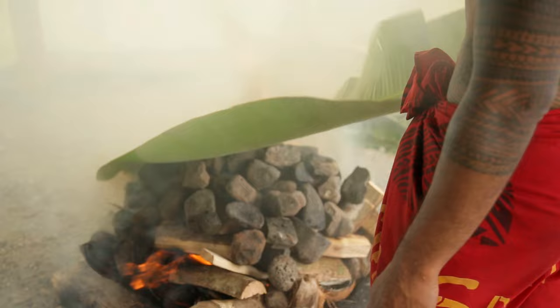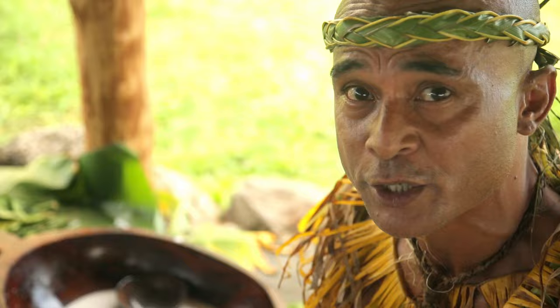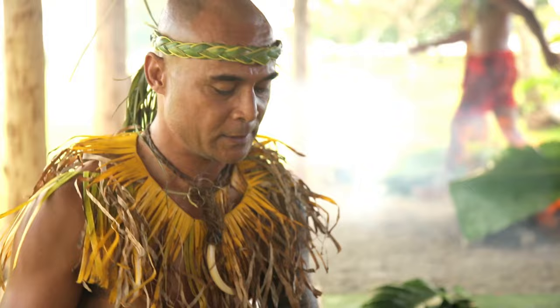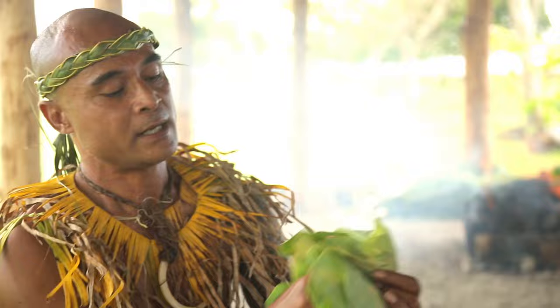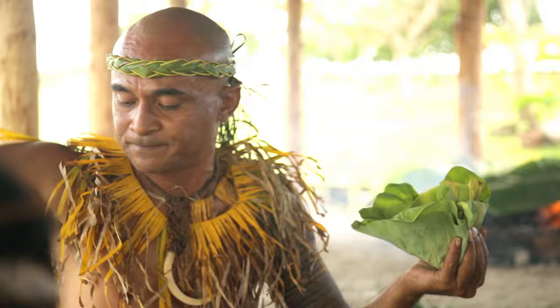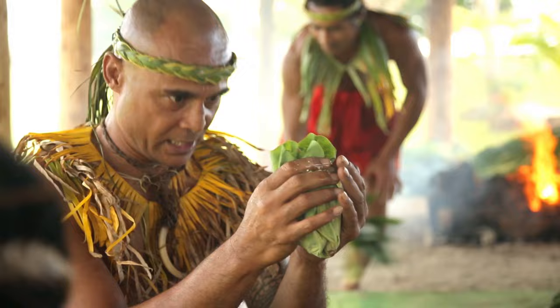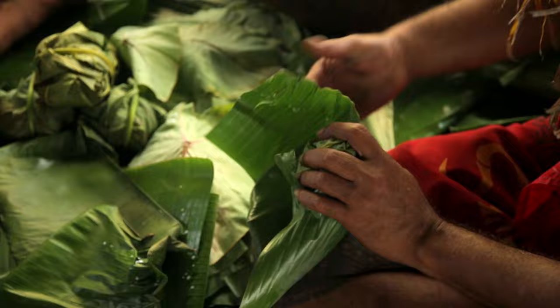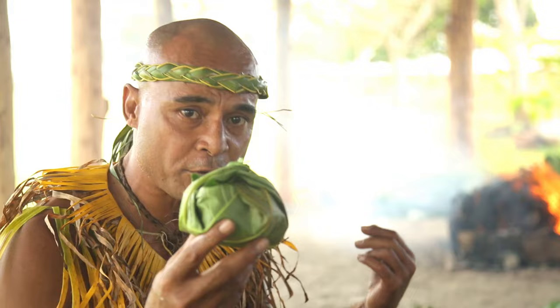Now we're back to the food preparation. I'm going to show you one of our delicacies — not only ours but all Polynesian people's. This is what we call palusami, made from a mixture of taro leaves and coconut cream. You have to get the baby taro leaves — the real soft ones. Put them in a cone shape and make sure it doesn't leak out. Then pour the coconut cream inside and make sure it doesn't leak. Softly and gently wrap it up. Then take the banana leaves I heated up earlier and wrap it up nicely, then the breadfruit leaf. When it's cooked on the hot rocks, the coconut cream soaks into the taro leaves and it's yummy!